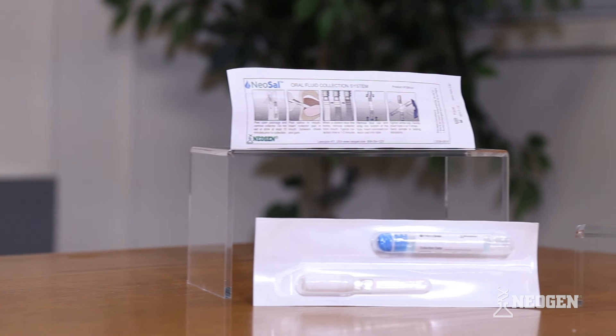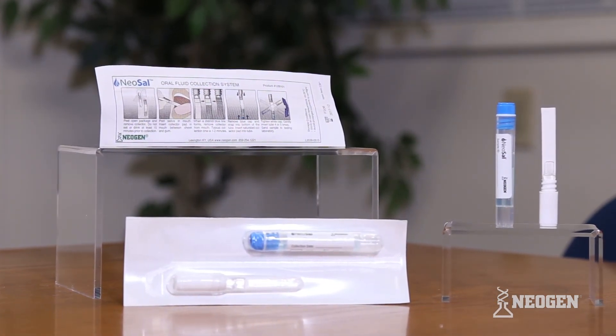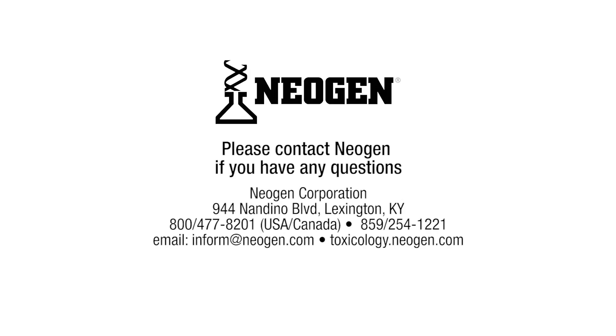The sample is now ready for shipment to the testing laboratory. The sample can be stored at room temperature prior to shipping. Thank you for choosing the NeoSal Oral Fluid Collection System. For technical assistance, please contact our Technical Services Department.